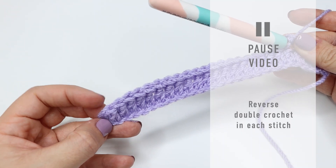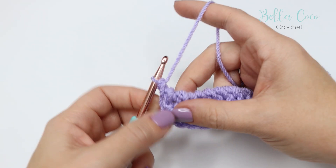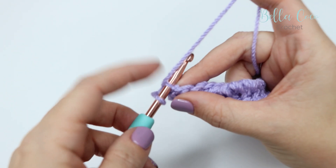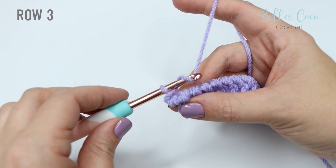Go ahead and do that into each and every stitch all the way across. Pause the video, work your way to your last stitch and then meet me back in just a moment. Once you've worked those stitches, make sure you have the right amount of stitches and that you've worked all the way to the end of the row. Then go ahead and insert your hook into that chain two — the very last stitch of that row — and just slip stitch in order to anchor that stitch downwards.